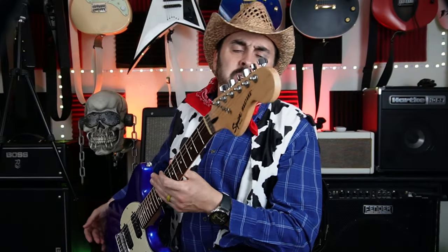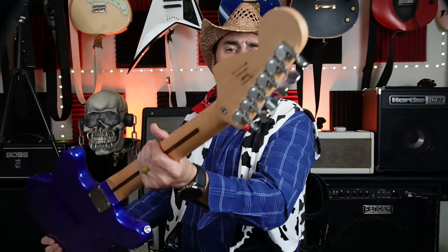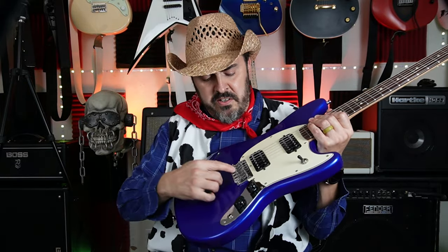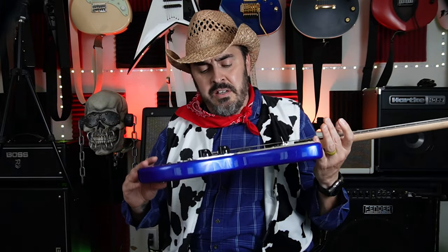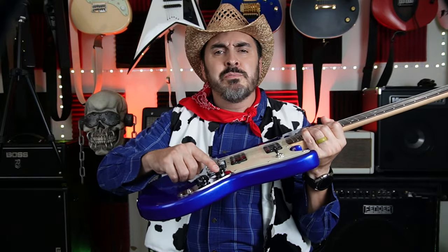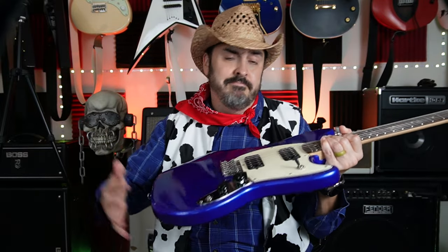The Squier Bullet Mustang is a nice lightweight short-scale guitar that comes with some decent humbuckers. This one's about six years old and I've done a few mods to it already. I put some Gotoh tuners on it to replace the factory ones that weren't all that great, replaced the saddles with some Fender vintage bent steel saddles that intonate a lot better than the stock ones, and I put some chicken head knobs on there because they look cool.